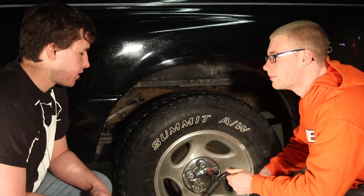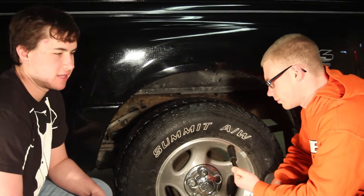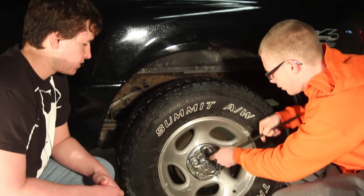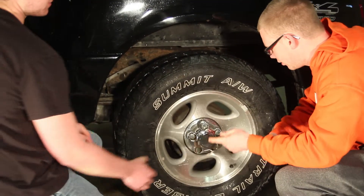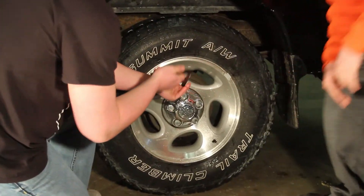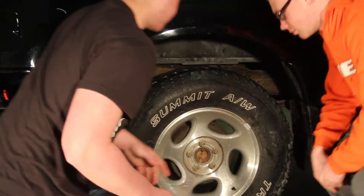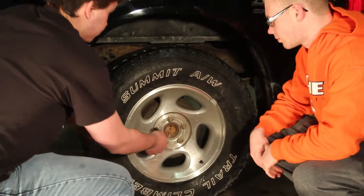So, do we take the tire off now? Well, we can't take it off now, but we can break the lug nuts loose and then jack it up. We'll have you remove the little casing on here — take this and it pops off like that. Then I want to take these lug nuts loose.